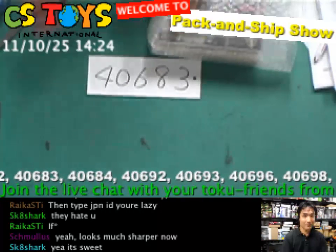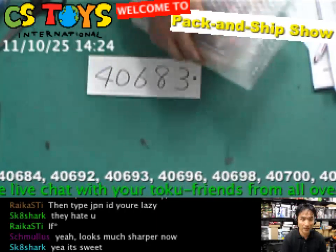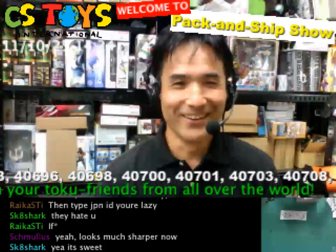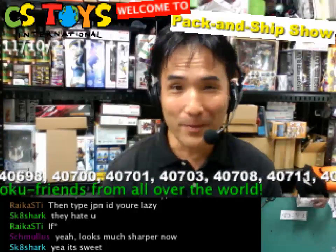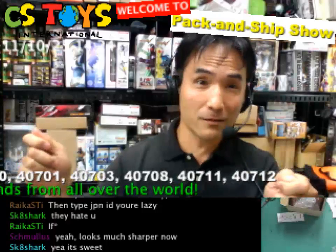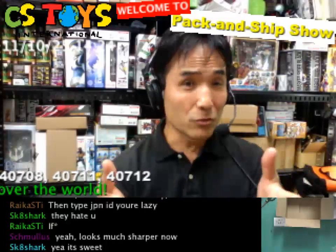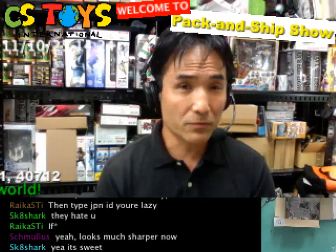Yeah, it looks much sharper, I think. I hope you like that. The only thing is I'll need another camera. I don't know if we can get other cameras, but I'll be looking at all the catalogs and watching out for better cameras. When you do live streams, you suddenly realize how complicated streaming is.